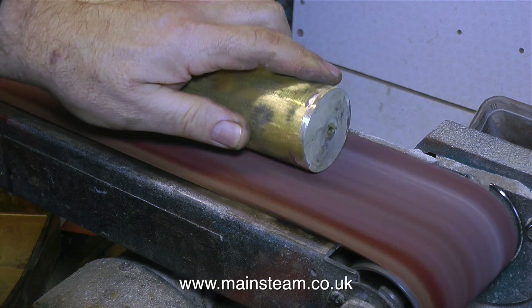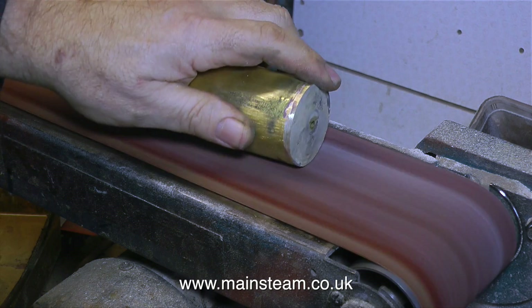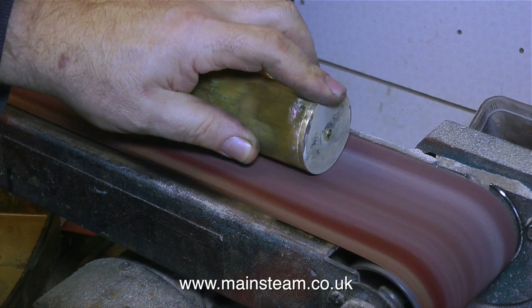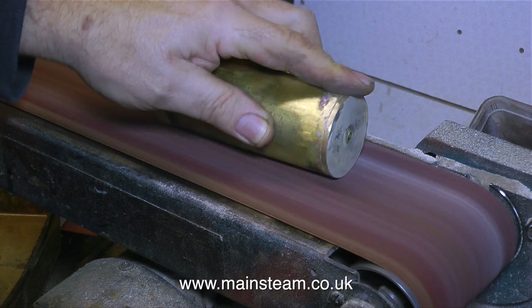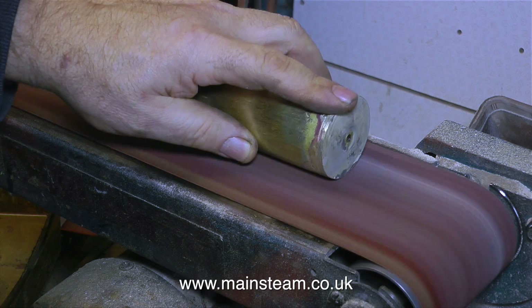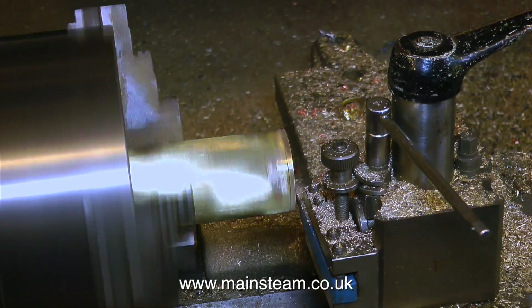I let the part cool thoroughly and then used the belt sander to clean it up. One end looks good and the other end looks horrendous with lots of blobs of silver solder. I suppose I can always clean it like this and then paint it with some gloopy black paint and no one will be any wiser.